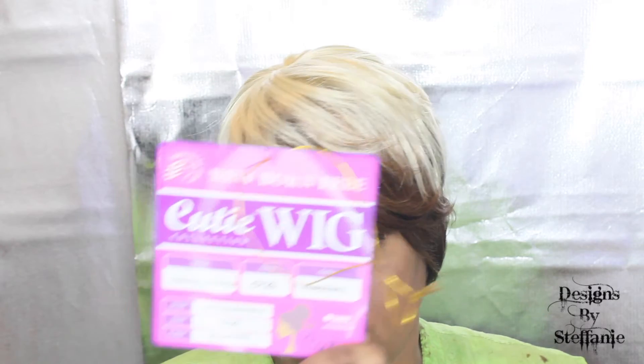I hope that you guys enjoy it. I got this from samsbeauty.com. I will list all the information in the description box below. I think it was like $15, maybe something like that. All that information will be below — the link to Sam's Beauty as well as other websites where you can purchase it. Again, it is the Cutie Wig Collection, Style Cutie Collection 23, in color FH427613. That's the end of the video. I did a little bit of tweaking — I just cut a little bit of layers through here. That is about it because you cannot style it; you cannot put any heat to it.